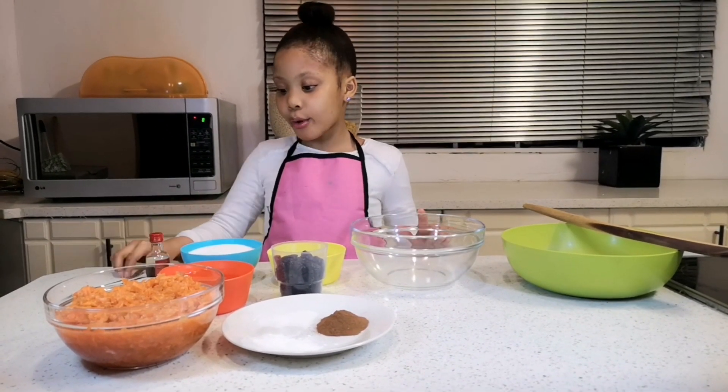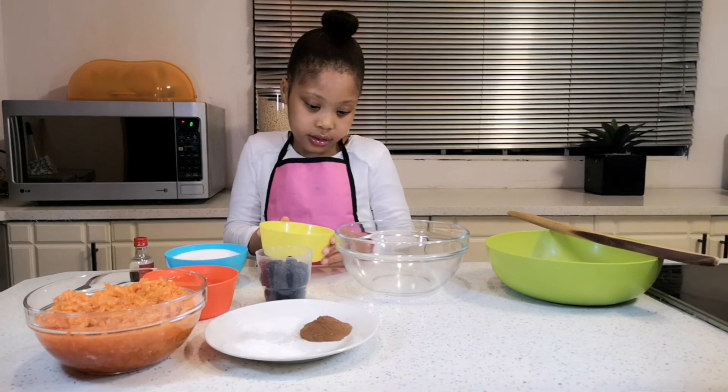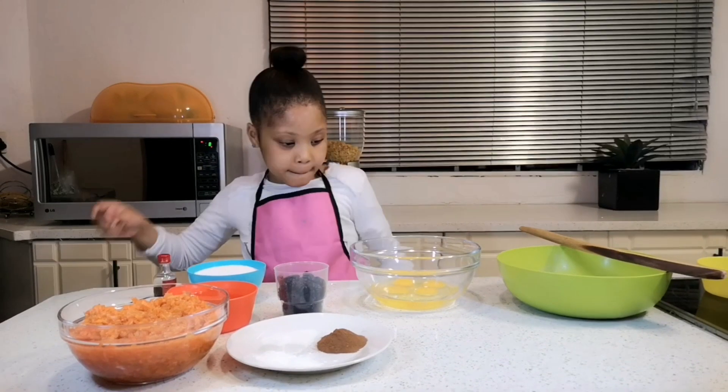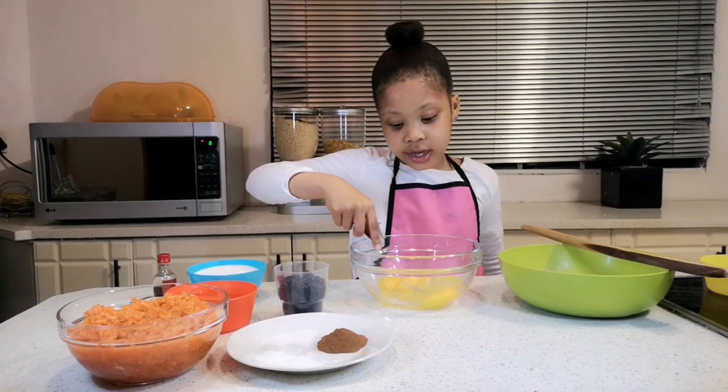We are going to put the eggs in a bowl and mix them. We are now going to beat the eggs — it doesn't take long to beat eggs.